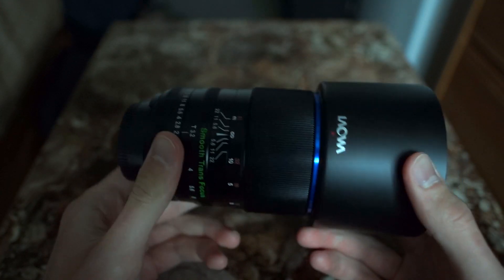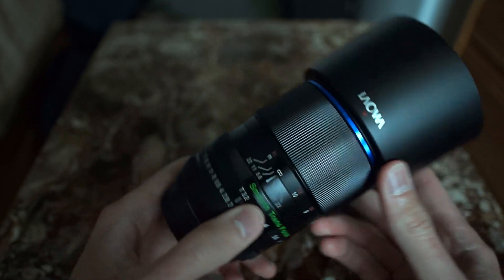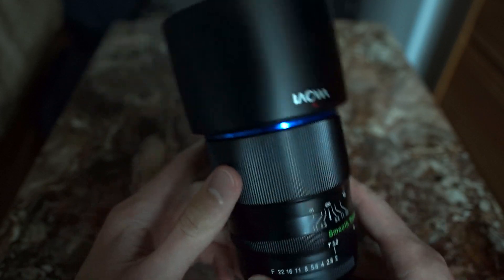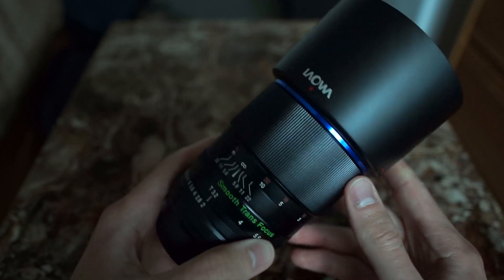It increases the length of the lens a little bit, but it's still not too bad. It balances decently well on the NEX7 camera and balances even better on a Nikon DSLR, which this is as an F-mount lens. It also comes in many other mounts including E-mount, Canon EF mount, and I believe Pentax, which is nice.